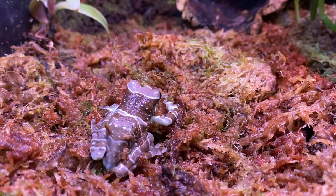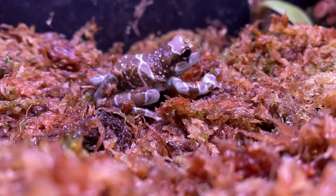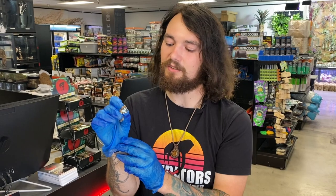As you can see, I'm wearing gloves right now. These guys have very permeable skin, and that means any kind of oils or chemicals on your hands can actually be absorbed through their skin and cause your frog to get very sick. So we highly recommend that you wear gloves whenever you have to handle your frogs, and as little handling as possible is pretty good. I'm actually going to put this guy back right now just to de-stress him and make sure he's good to go.